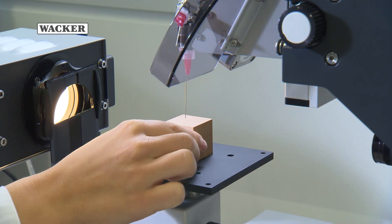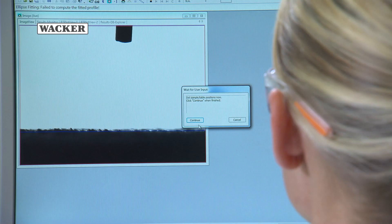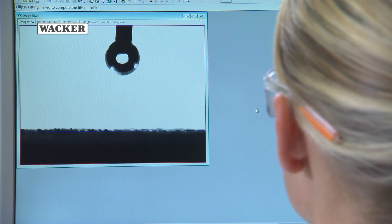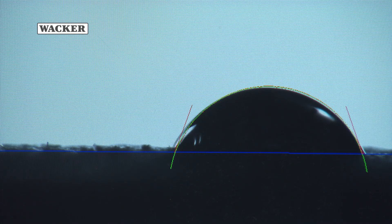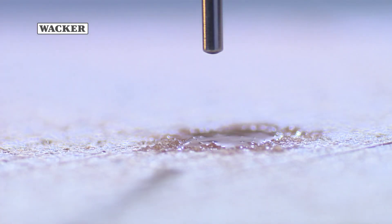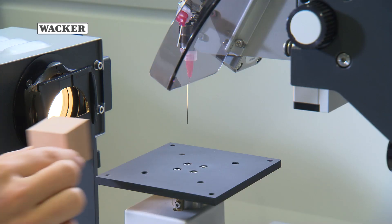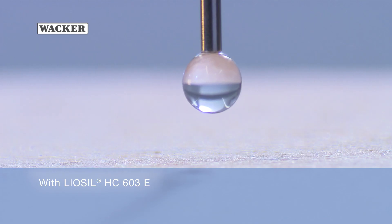Surface hydrophobicity can be determined by measuring the contact angle of liquids. The contact angle between the liquid and the surface of the textile depends on the interaction between the substances at the contact surface. The lower the level of interaction, the greater the contact angle, and therefore the higher the level of waterproofing.